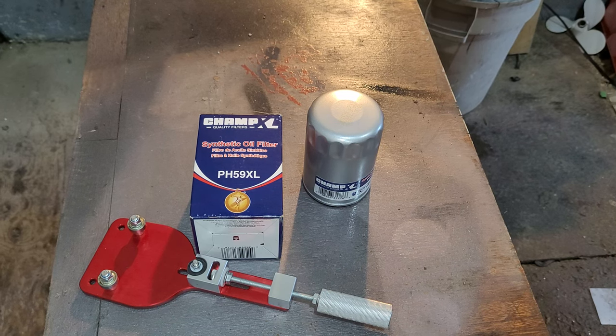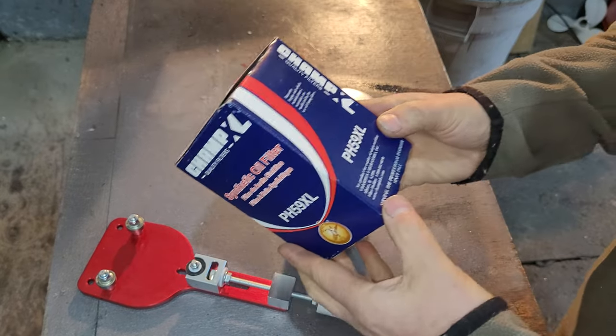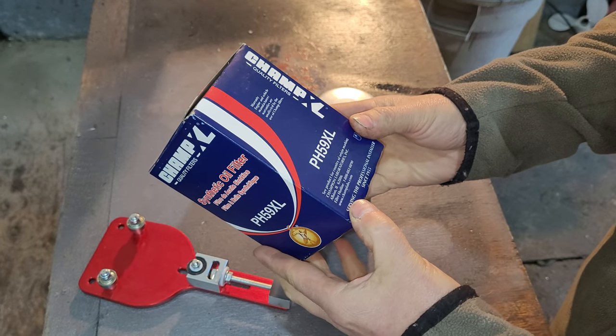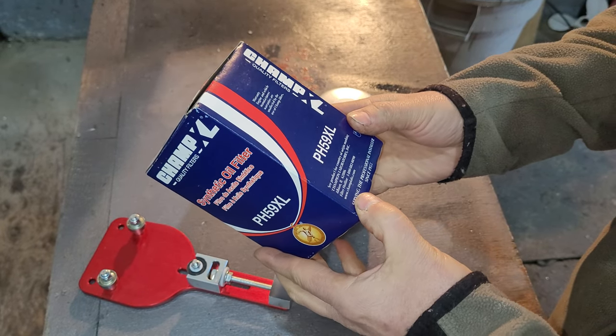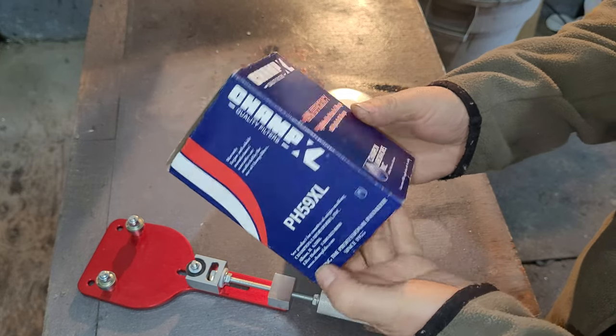Today we've got the Champ XL synthetic oil filter. It says here made by Champion Laboratories, Albany, Illinois — not too bad, made in the USA.